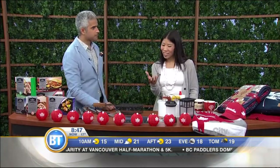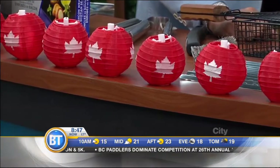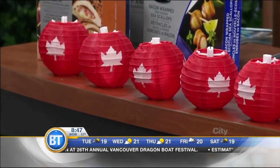And before we get to the barbecue accessories, the outlay here of the lights — I love these. These are little Japanese lantern-style lights that you hook up to wiring that's solar-powered, so you charge them up during the day, and they're good for about eight hours when the sun goes down. It comes in a set of 20.